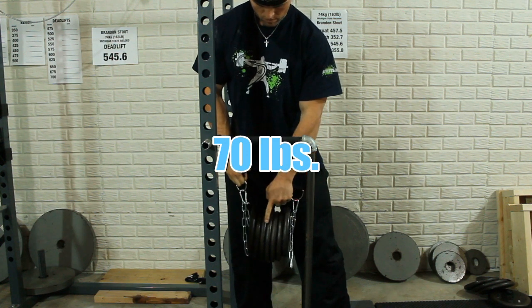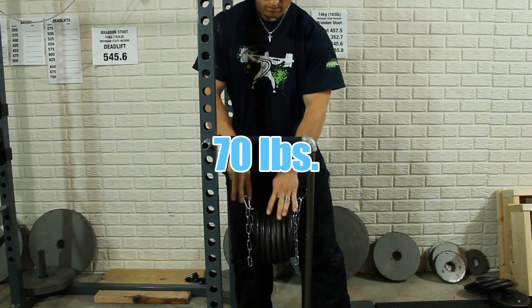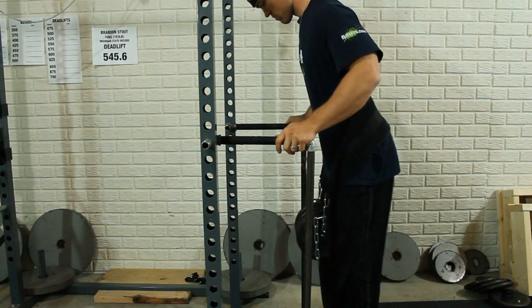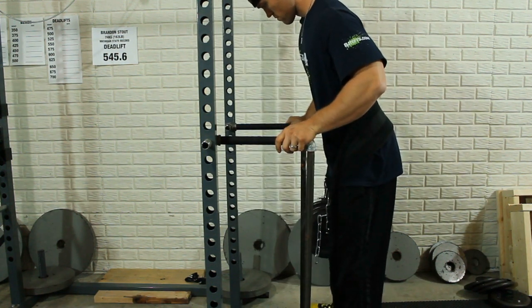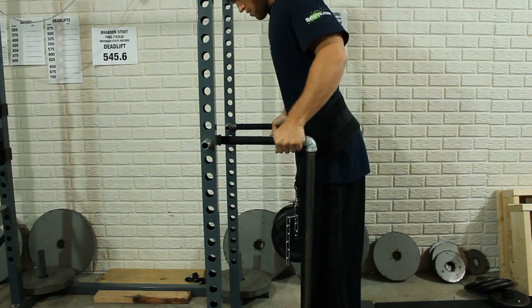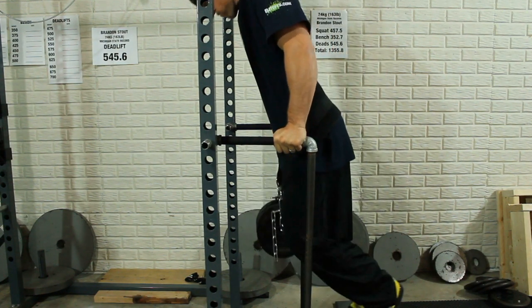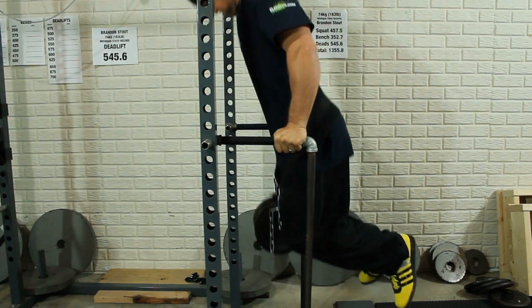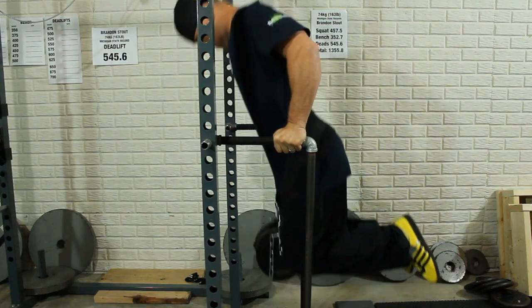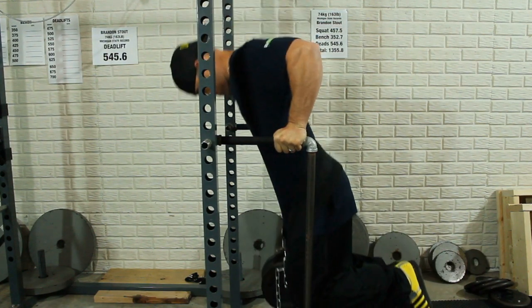Lifting family, alright, so what started off as a review of the dip belt that I have on turned into a session that was actually very, very good. I started off with 70 pounds and got that for eight easy reps, so then I thought, well, let's just try 100 pounds and see where that goes. I bumped things up to 100 pounds and got 100 pounds fairly smooth.